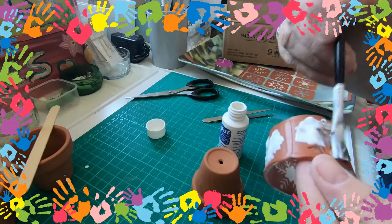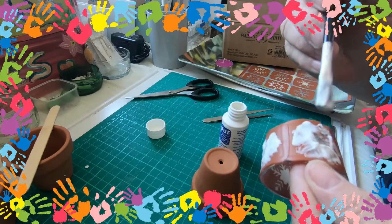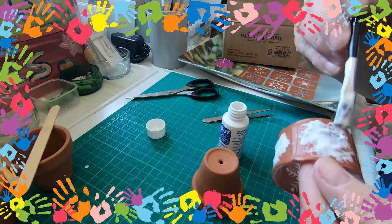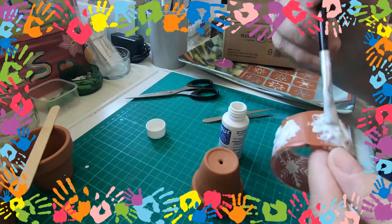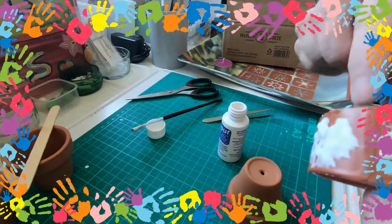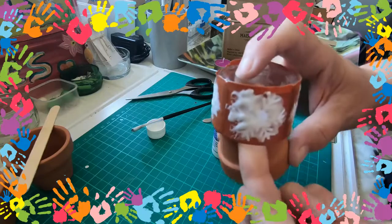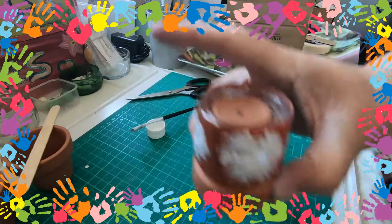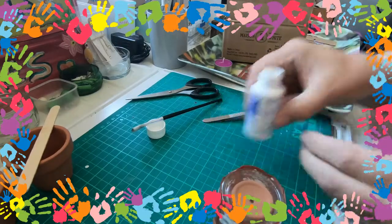You do have time constraints on this — you have probably one minute to have this on the glass. I'm well and truly covered. So what I'm going to do is transfer it to my little plant pot so I can manoeuvre this without getting my hands too covered.